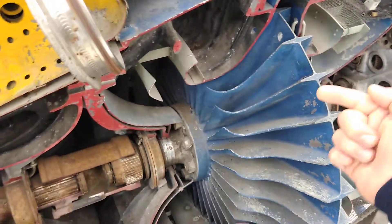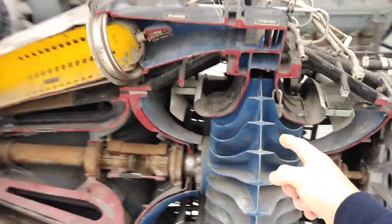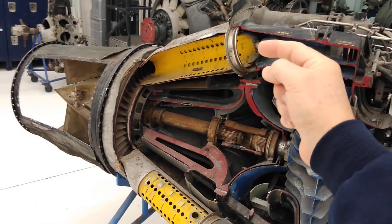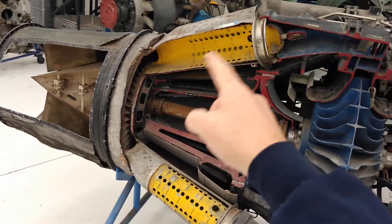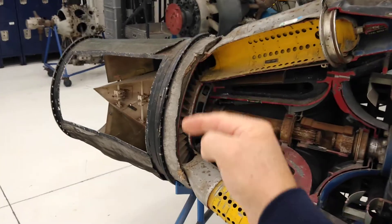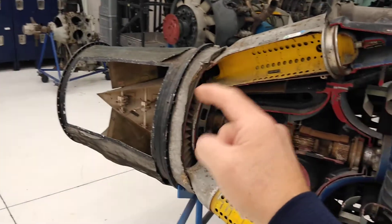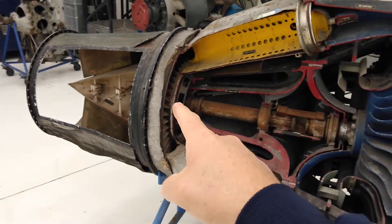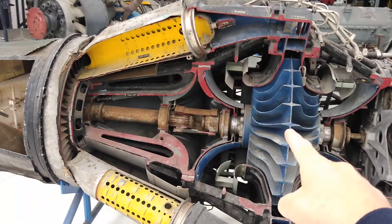The air from both directions gets flung outward to the diffuser, which changes the direction of the airflow and directs it to the combustor. This is where the fuel is added, ignited, and combustion happens — where the air gets heated and expanded. It's then run through the turbine, a single-stage turbine in this case, and shot out the back of the engine. Just like all other jet engines, the point of the turbine is to take some of the energy from the exhaust stream to power the compressor through that shaft.